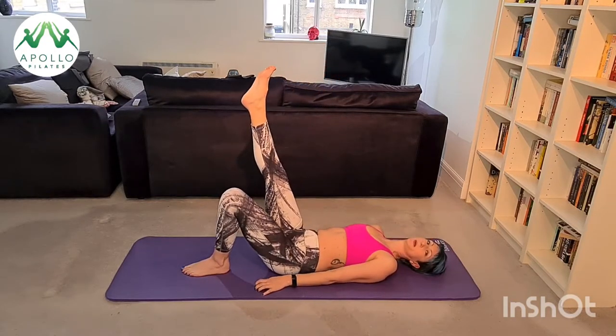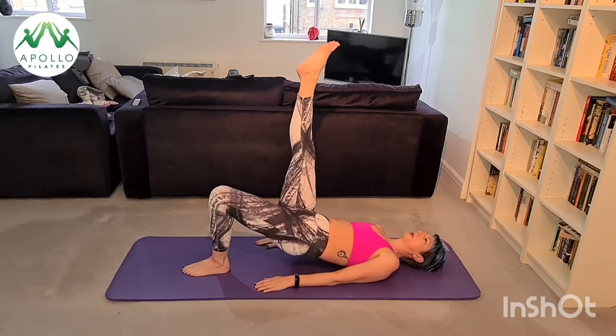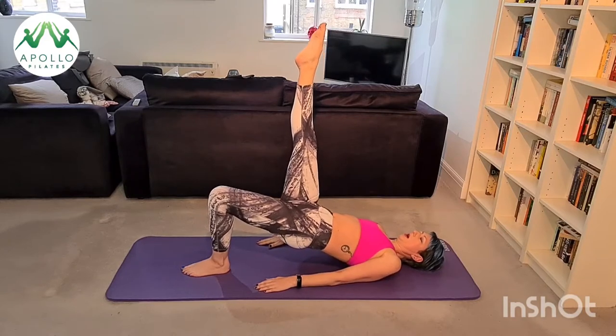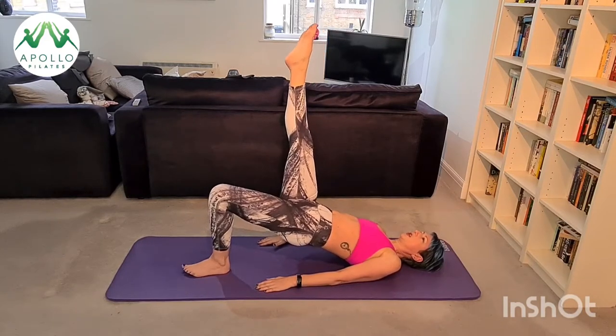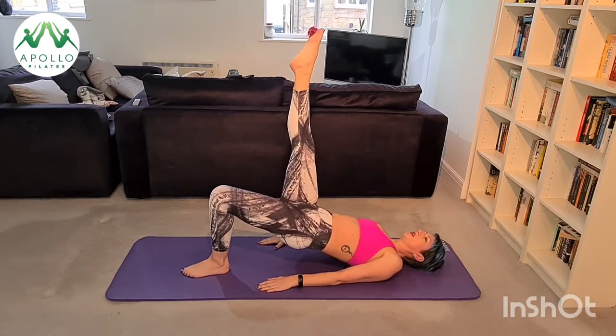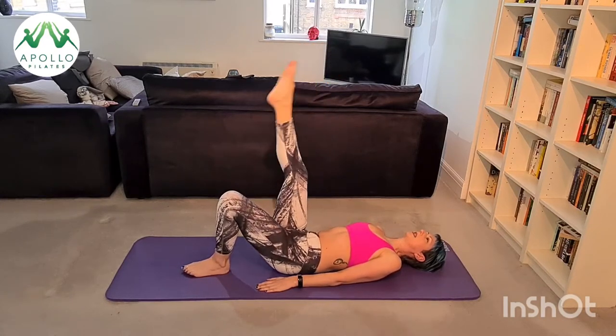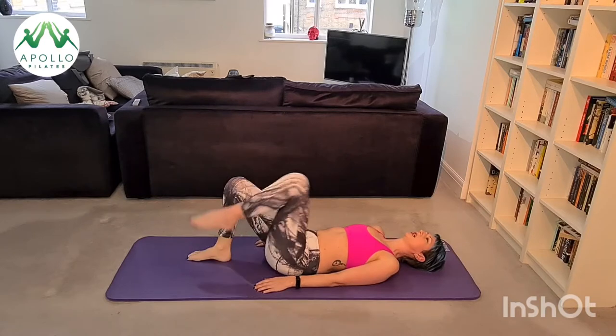I'm going to stay up and pulse this to the ceiling — up, up, tiny pulses through your glutes, push through your heel. Five, four, three, two, one — melt all the way back down, bring your foot down. We're going to change legs.